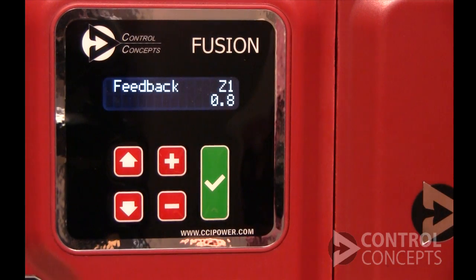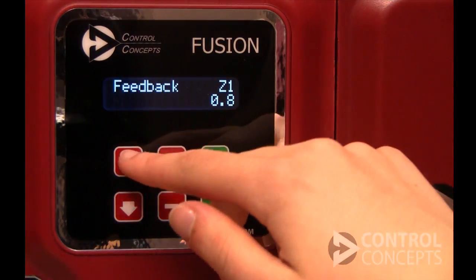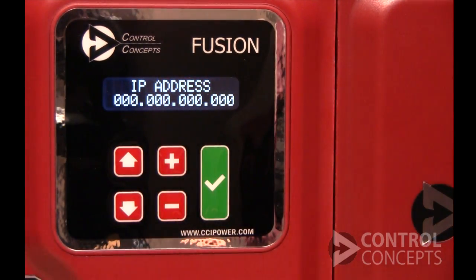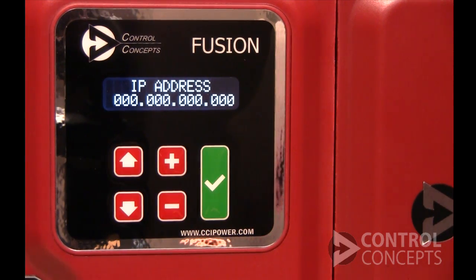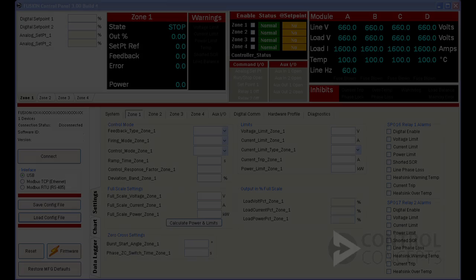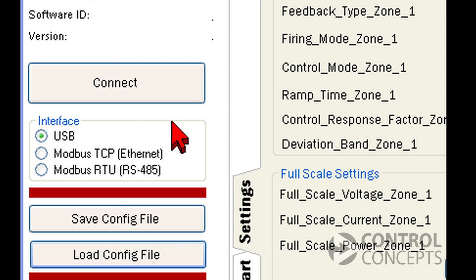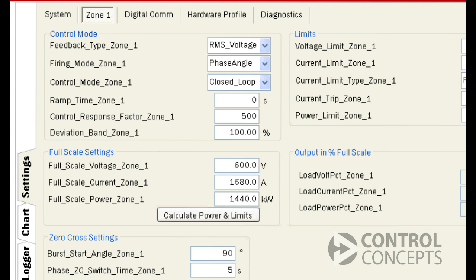From the outside of the controller, you can use the up and down arrows to scroll through parameters and find the IP address. Your controller may display zeros if it is using the default factory settings. Let's also open the control panel software. On the left-hand side of the screen, you should see USB selected as the interface. Click the connect button.